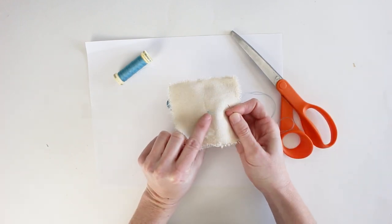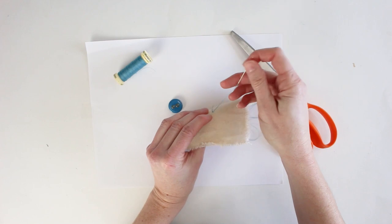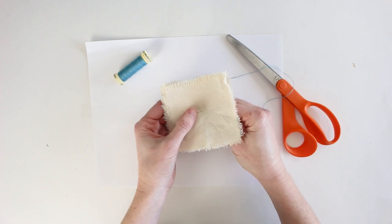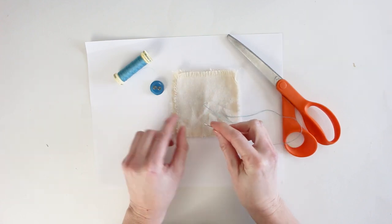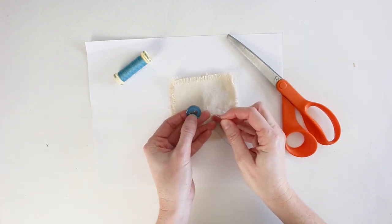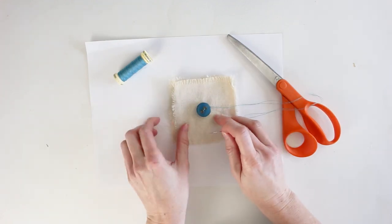To make sure the knot isn't going to come through, repeat the needle going through to the back and then the front again to help secure the thread in place. Now on the front of the fabric, take your button, poke through one of the holes and pull it all the way through so the button is flush to the fabric, then poke the needle through the other hole and pull it through so the button remains flush.